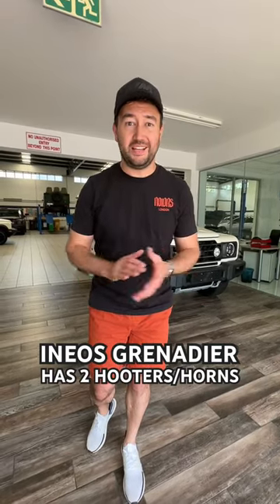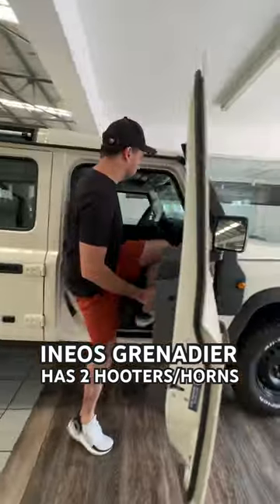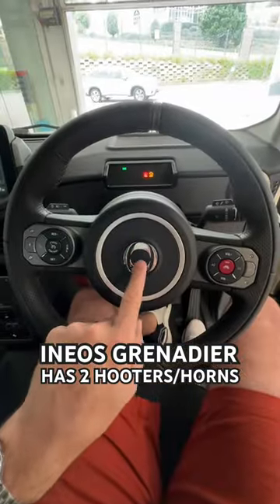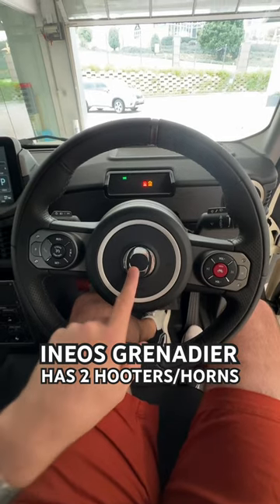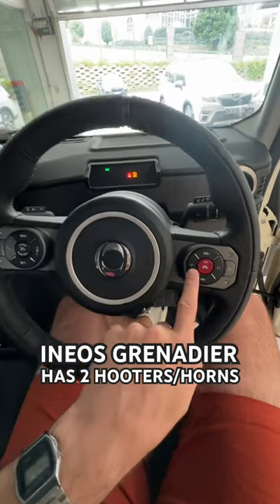Behind me is the Ineos Grenadier and it's actually got two hooters. Firstly you've got the main hooter, which is what you're going to use to hoot cars and everyone else like that, and it's pretty loud.